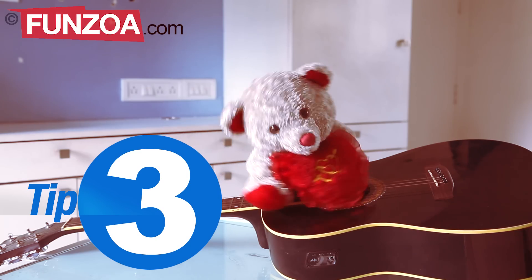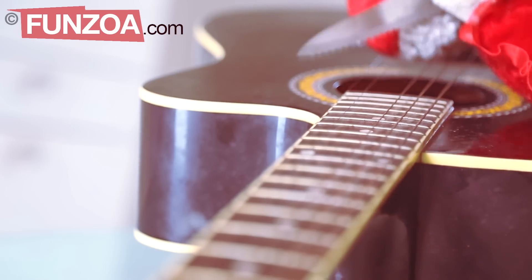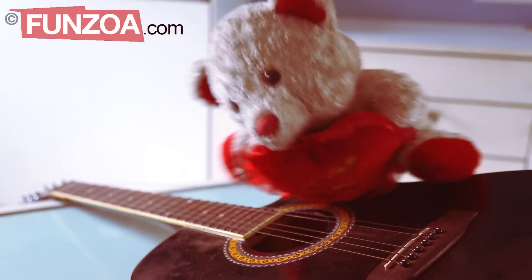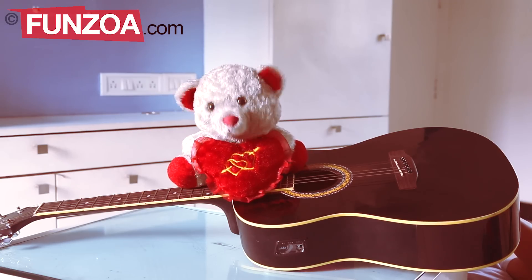Tip 3: Hit each string with a sharp knife. See if they are in tune. Caution: the strings are the most dangerous part, because if they snap and they hit you, you may end up in hospital. So be careful.